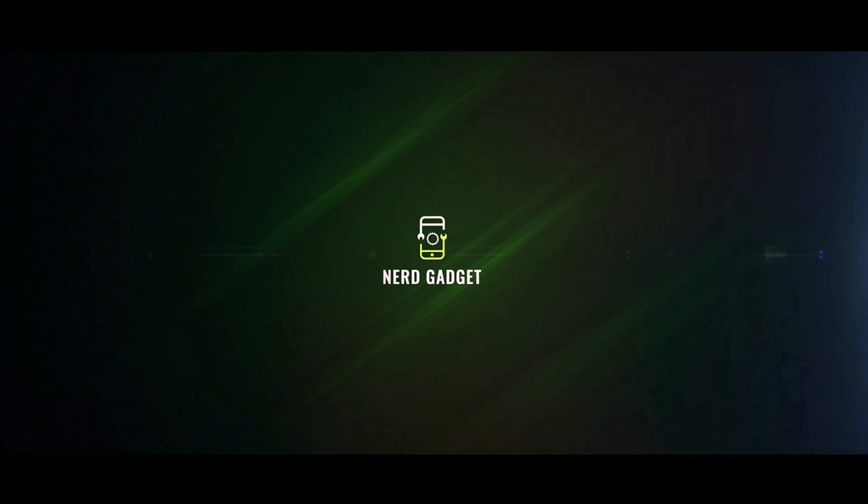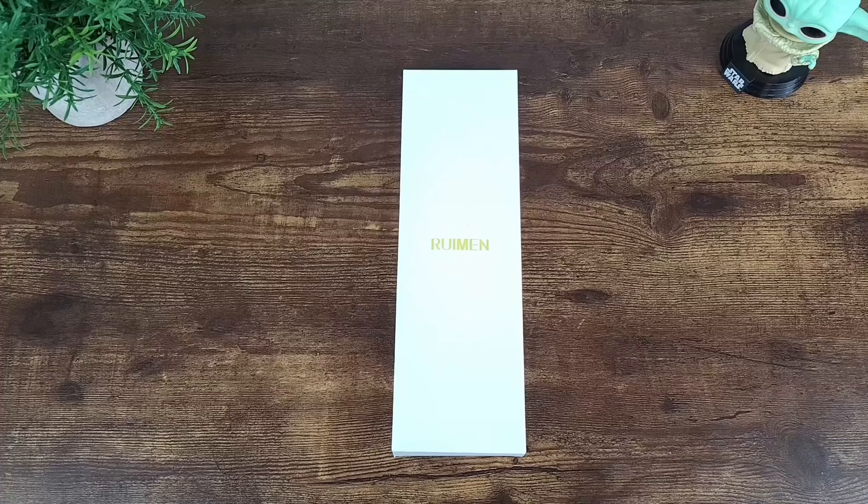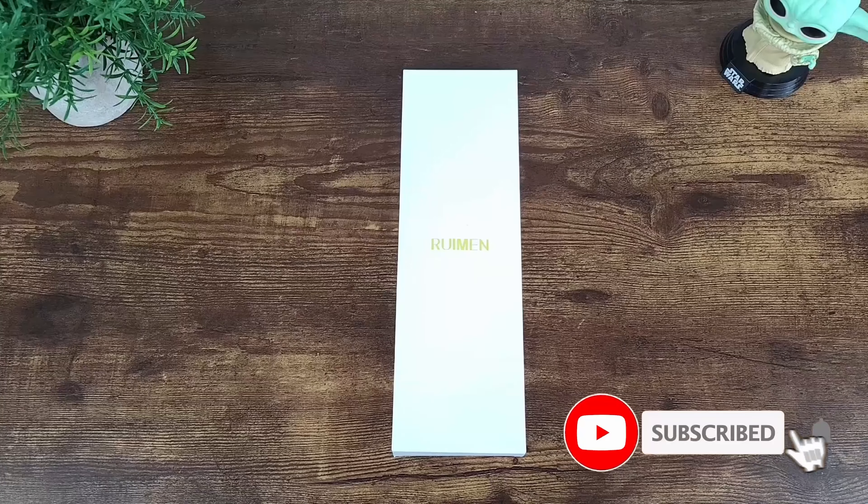Hey, what's up everybody and welcome to Nerd Gadget, formerly known as Mobile West Tech. Today we're going to talk about the smartwatch that's packed with features and at a budget price. It's also rated IP68 and you can also receive and make phone calls on it. Stay tuned as we talk more about the Roman smartwatch.